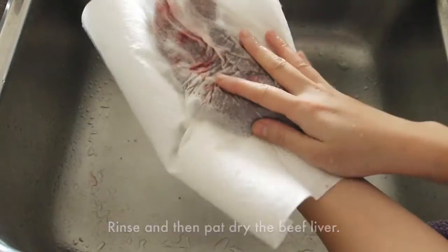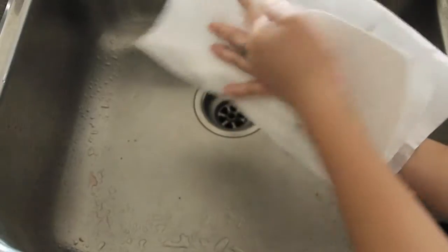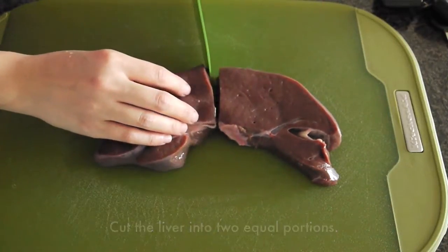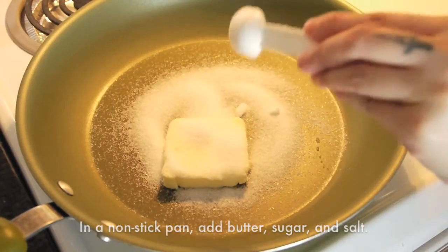Meanwhile, rinse and pat dry the beef liver. If the liver is too big, you can cut it in half. In a non-stick pan, add butter, sugar, and salt.